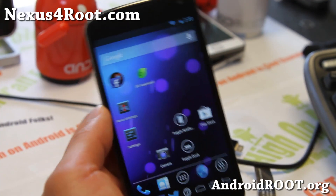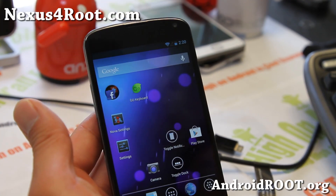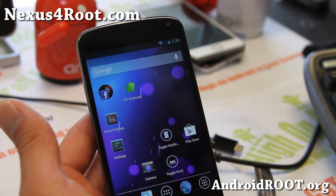Hi folks, this is Max from Nexus4Root.com. Today I'm going to show you how to back up your ROM and also restore your ROM.